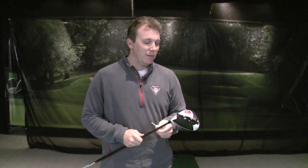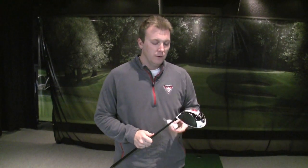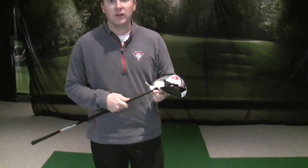We're here at the Performance Lab at Olympia Fields to talk about the fitting of the R11 driver. One of the most popular questions I'm getting is how to fit for it and how to use the technology. The first is face angle technology, which we call Flight Control Technology.